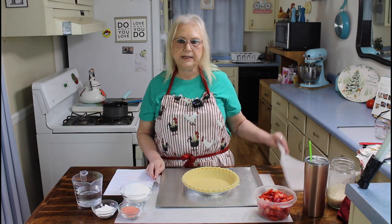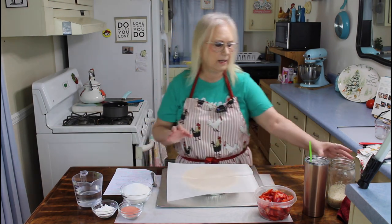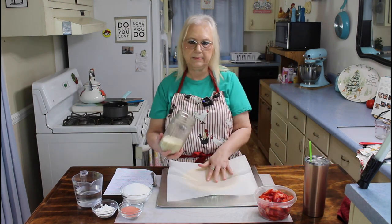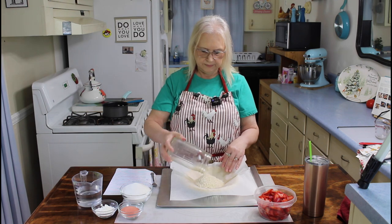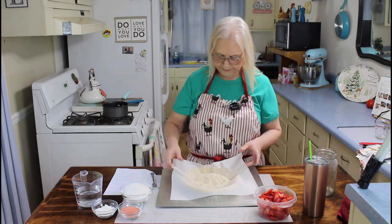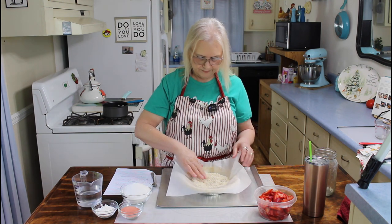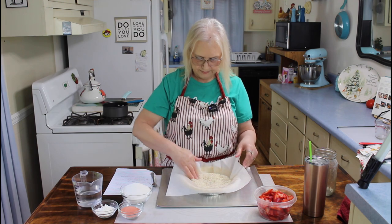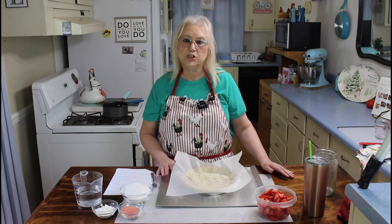I'm going to put this parchment paper down, and I'm going to put some rice on it to keep my pie from rising in the middle. I'm going to cook this at 375 for about 10 to 12 minutes, and then I'll be back.